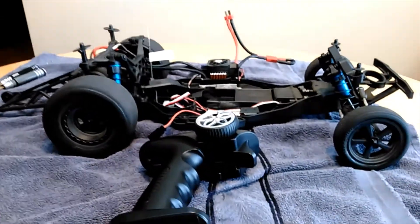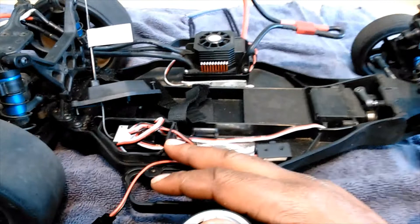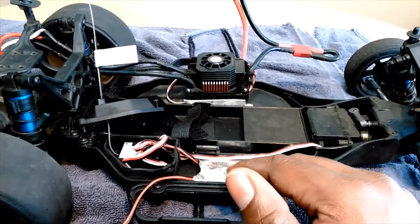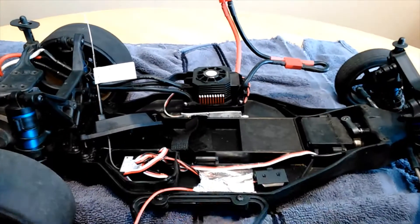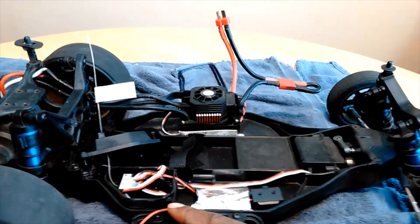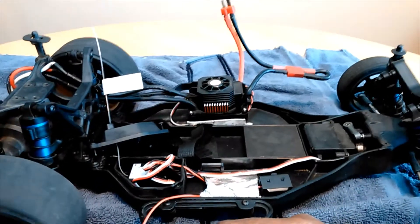Alright guys, we actually put this in my son's DR10. We got another radio for the DR10 to go in there, but since this one came in we wanted to just test this out, so we put it in my son's DR10 and we're gonna check it out and see what happens.